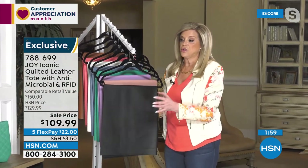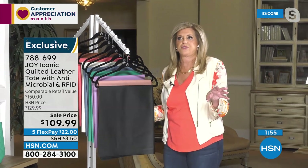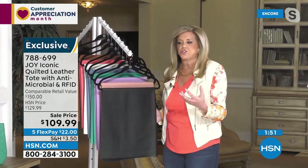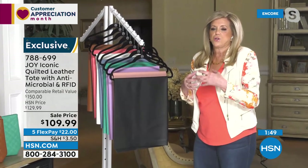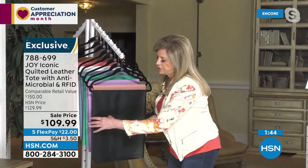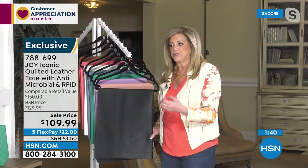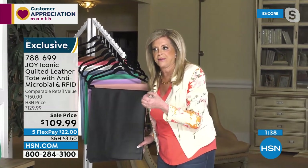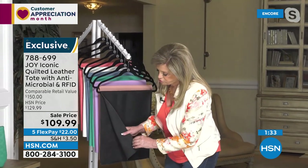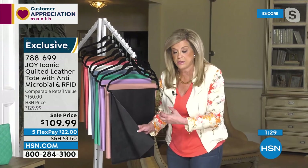Absolutely, Adam. A tote bag — the tote style is probably 70% of the bags that people buy, because it's so easy to carry and holds so much. When you add the luxury leather, the quilted leather — drum dyed leather means it's dyed all the way through. If you've ever had a leather bag that's scratched, it's because it's not drum dyed. When it's drum dyed, it's a more expensive process. So this is the black, beautiful textured pebbled leather. The bag is lined, and it's drum dyed all the way through — rich and saturated.